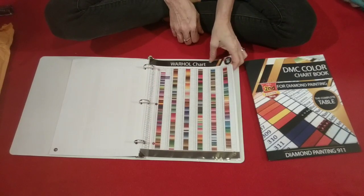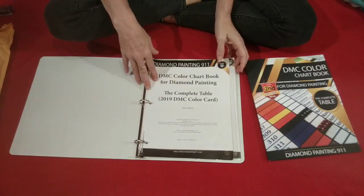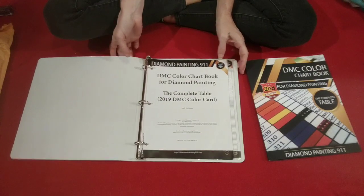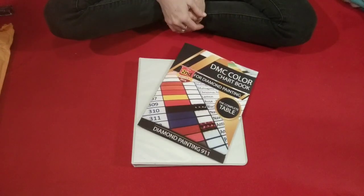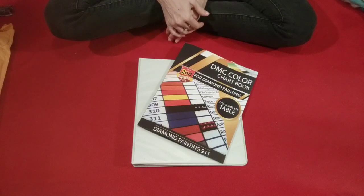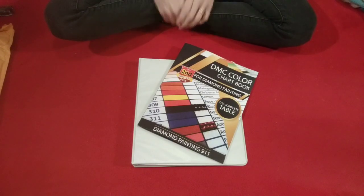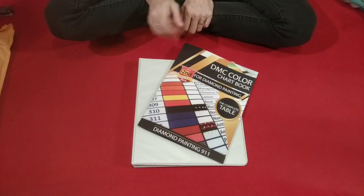Thank you again to Diamond Painting 9-1-1 for contacting me and giving me the opportunity to review this, and for sending me not one but two chart books — with an additional storybook included. I really do appreciate when they ask me to do that. If you have any questions or comments, go ahead and leave them in the comment section below. Thank you all for watching and subscribing, and I will see you in the next one — bye bye!